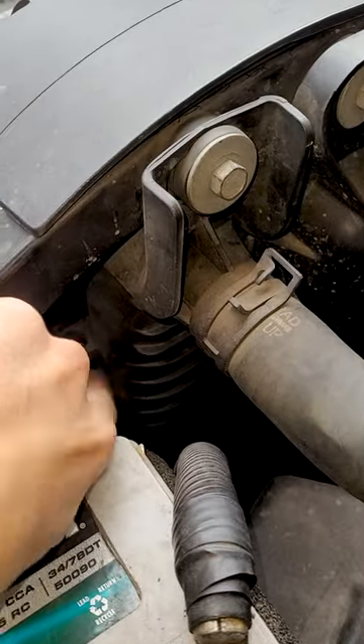Plastic radiator end caps — yeah, those crack. Overall, the coolant system on these trucks is designed pretty well. Later.